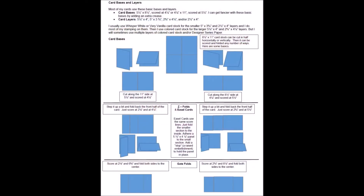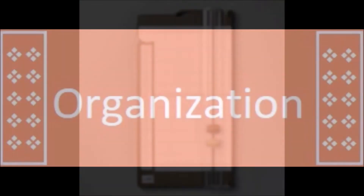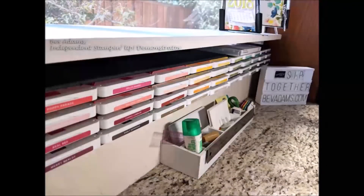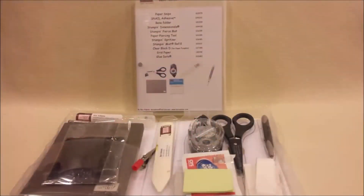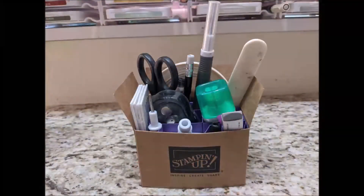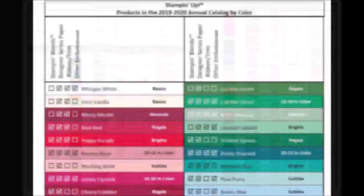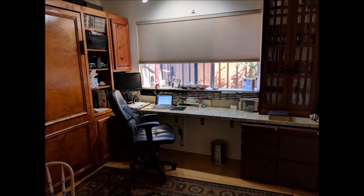You'll find how to cut card bases and layers, what's special about Stampin' Up! stamps, and some of my favorite tools. Under Organization, you'll find catalog tabs, labels and case inserts, a practically free stamp pad storage solution, a basic tool kit, a compact desktop toolbox, and lots of color charts. You can take a tour of my craft wall. More organization means more time for crafting.